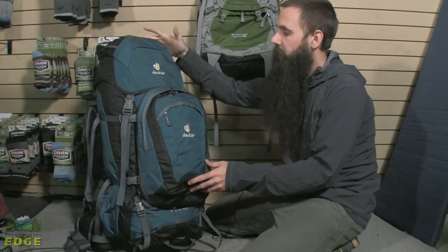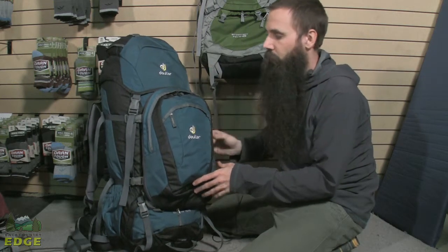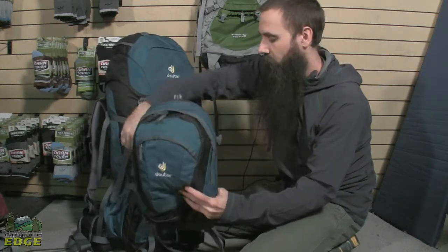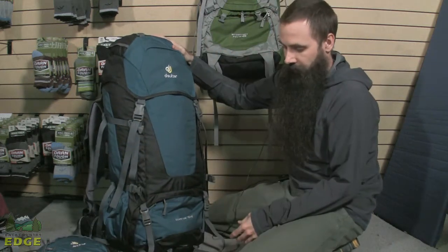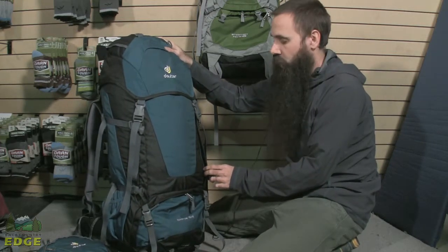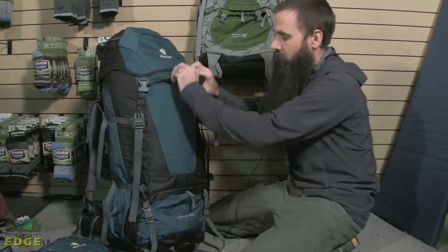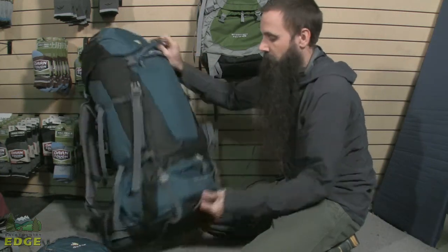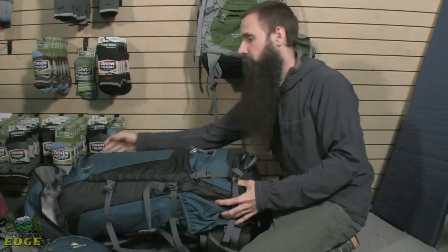Turning the pack around, you can see it looks like a traditional top loader with this large lid, also a large front pocket. This is a removable front pocket — I am going to go ahead and get that out of the way for the moment so we can look at the main pack body. There is a lower zippered sleeping bag compartment, similar to a traditional backpack. But more similar to luggage, there is also a very large zippered peel-back front panel access that gets you down into the main portion of the bag when laid flat — again, more similar to a suitcase.